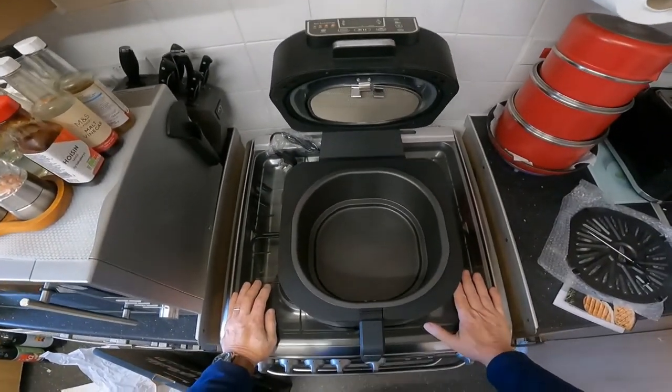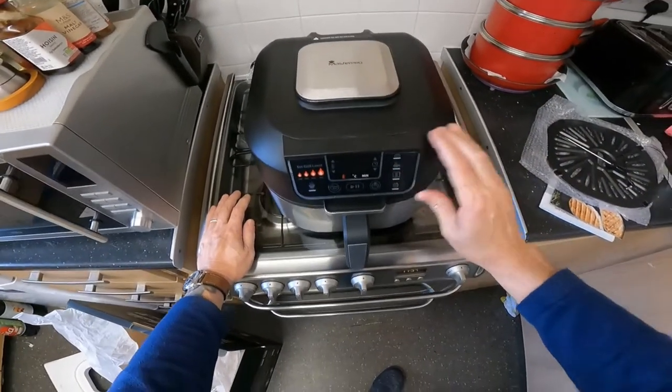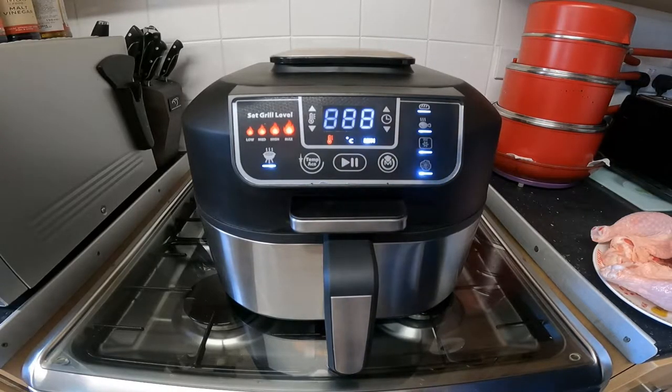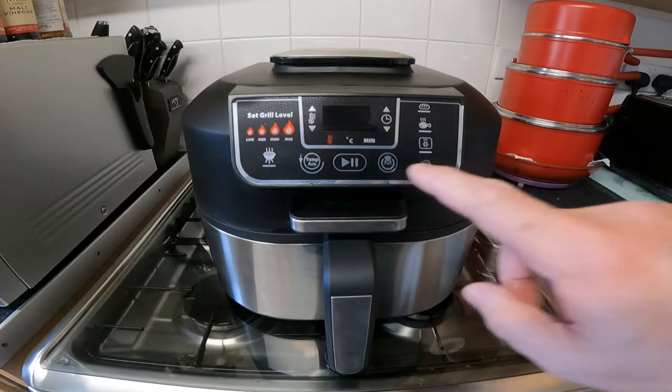I'm going to give it a good clean and then I shall come back when I'm giving it a try out and see how it goes. I'm now giving this a clean out and I'm going to try it out. I've got a chicken — I'm going to try roasting the chicken in it. So let's turn it on.